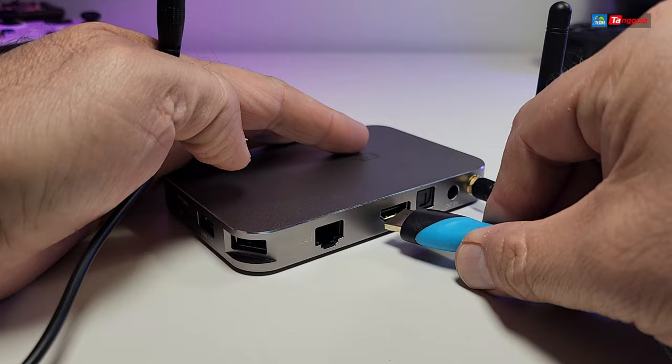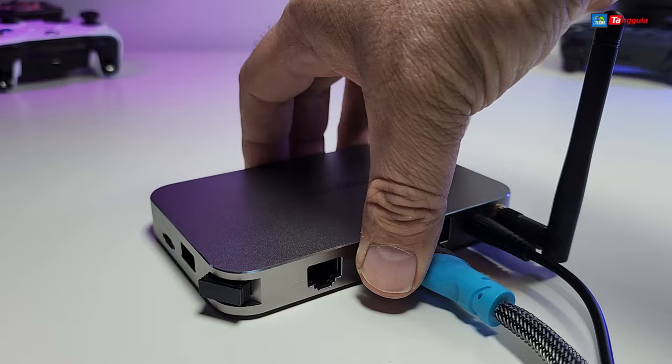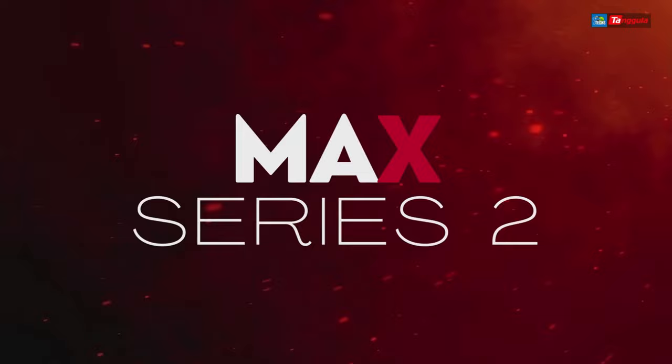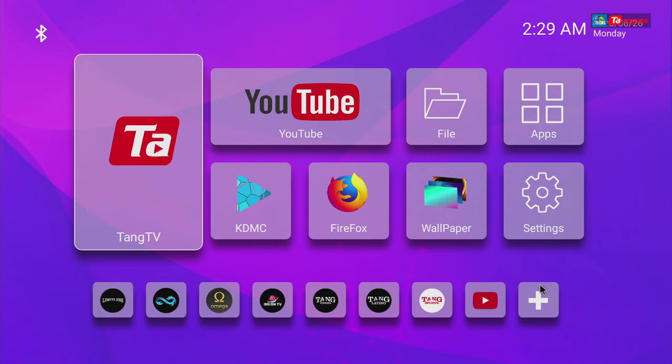Let's get this connected. For CEC purposes we will connect the HDMI first and then the power. You'll also want to hook up the dongle for the remote. In the front you will see the time display once it's connected. Once you turn it on, this is the first screen you will see — and yes, the boot animation does have a little sound. You will get to the disclaimer where you have to select agree.